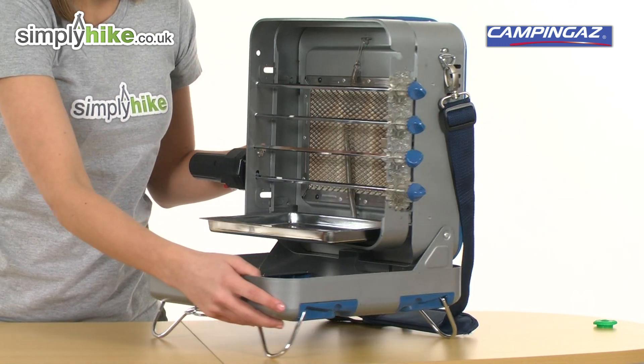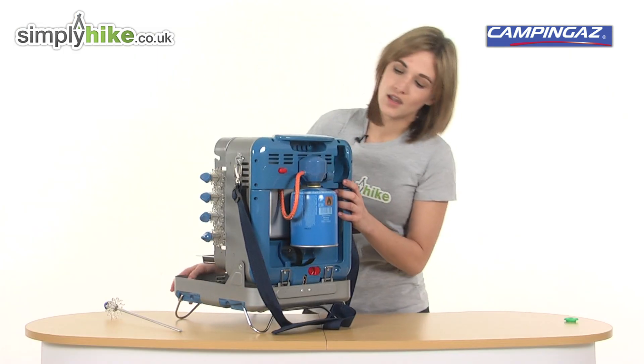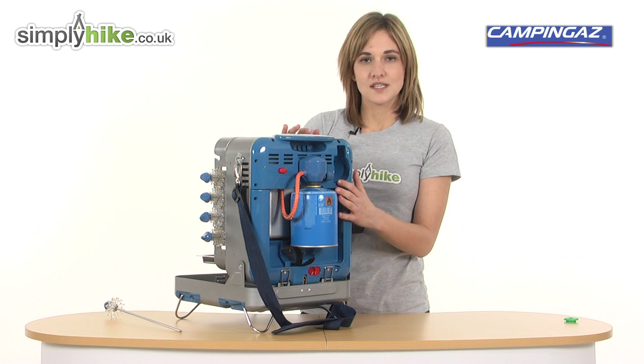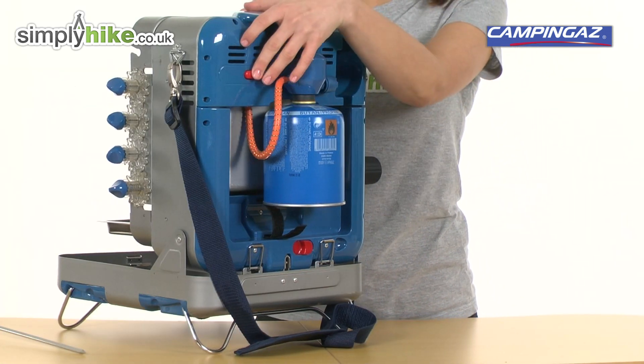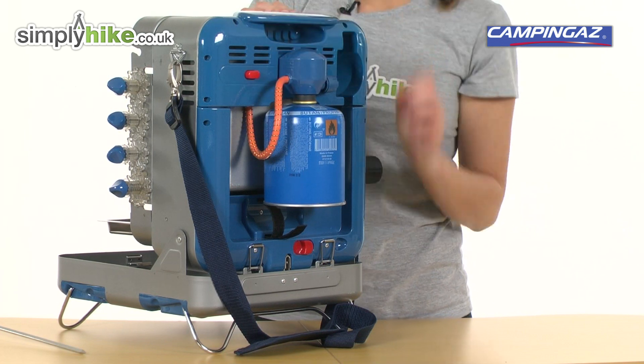If I turn it round to show you the back, you can see it operates off a CV470 and has an automatic ignition, so you don't need to carry matches with you, making it very compact.